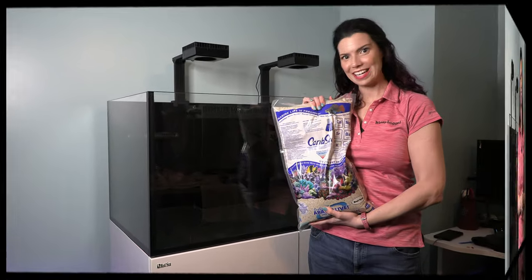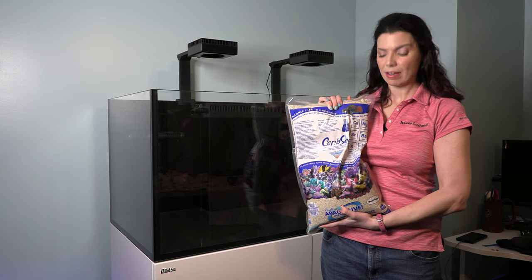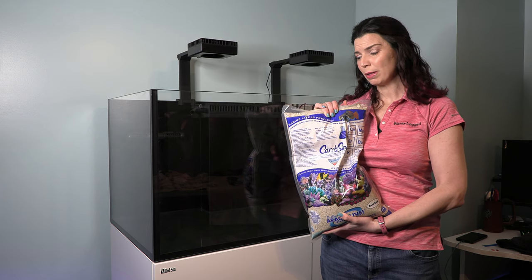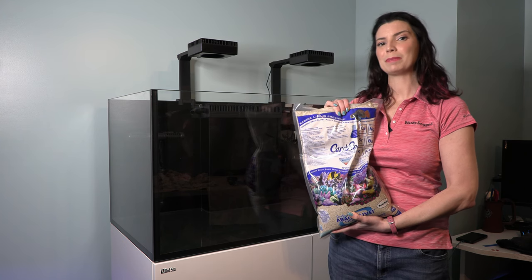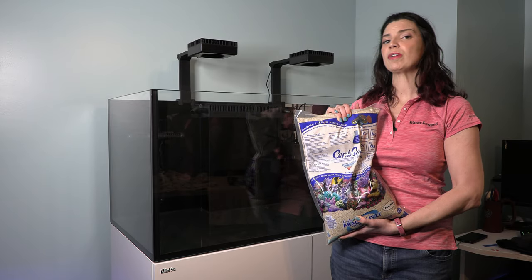The sand I'm putting in this tank is the Carib Sea reef sand — I've got five bags of it. I'm just going to go ahead and dump it in, but you might see me as I go along: there are little packets in these bags you need to take out. It's going to help to clarify the water once I get water in the tank, so I'm just going to go ahead and remove those as I add.